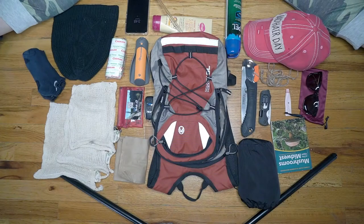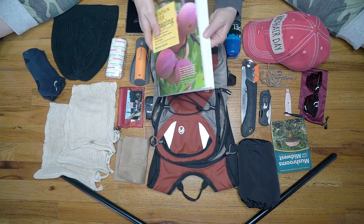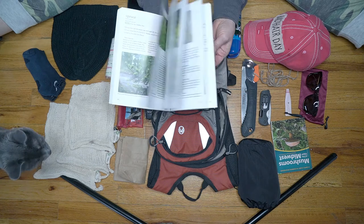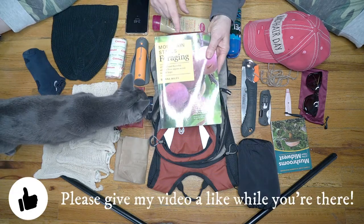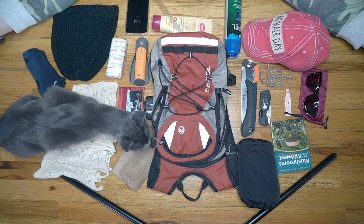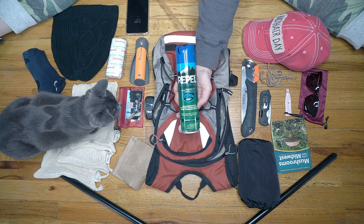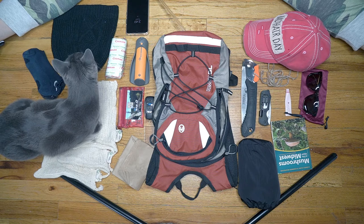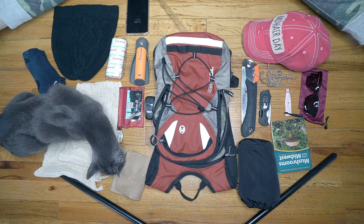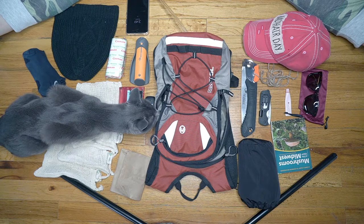Before you go, I would encourage you to study up on your foraging guides that are too large to take with you. Maybe just take a look through and see what else you might have in your area at the time. I'll include links in the description below for my guides and all of this equipment. You're also going to want to put sunscreen on ahead of time, mosquito and tick repellent, wear appropriate layered clothing and shoes for the areas you're hiking in, and let someone know where you're going.